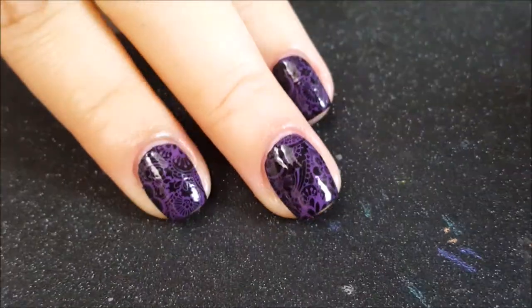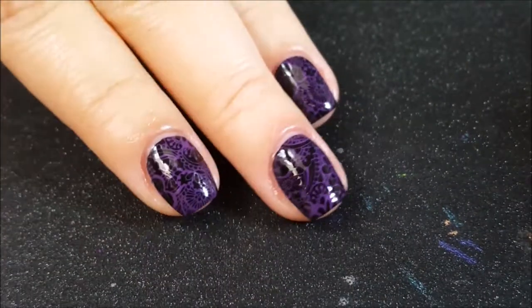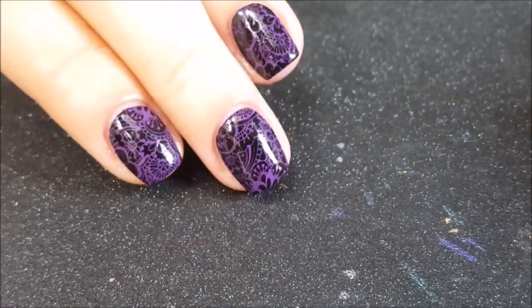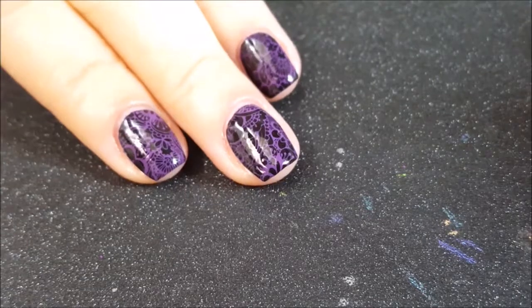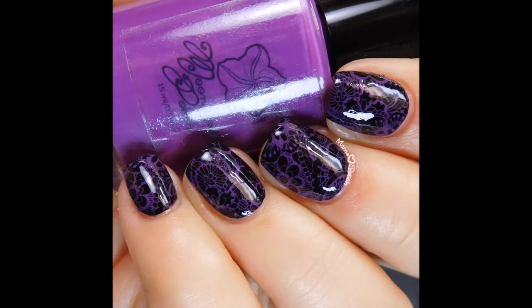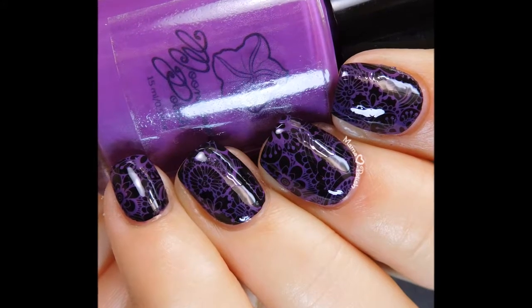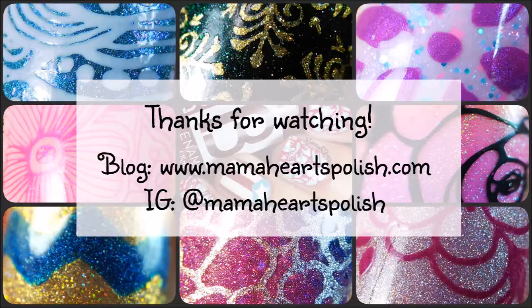Here's a final look at the swatches. I did do my pinky but it doesn't fit on the frame. The index and middle finger are with a soft silicone stamper and the ring finger and pinky are with the large clear stamper. Moonflower Polish Violeta is available right now at lanternandren.com for $9, and she also has more of my colors for sale. Thank you for watching!